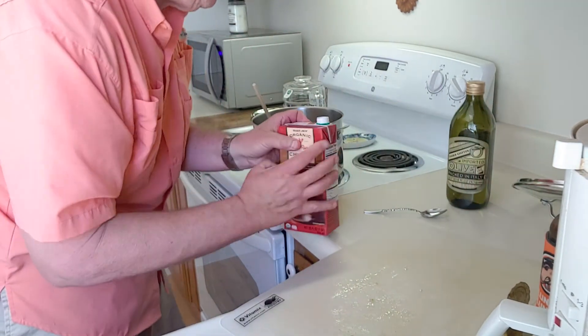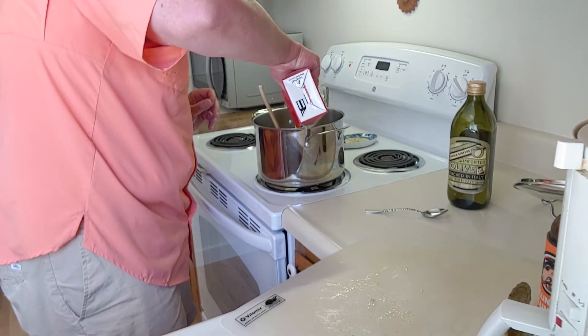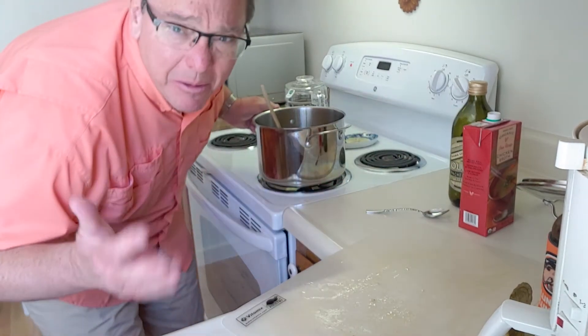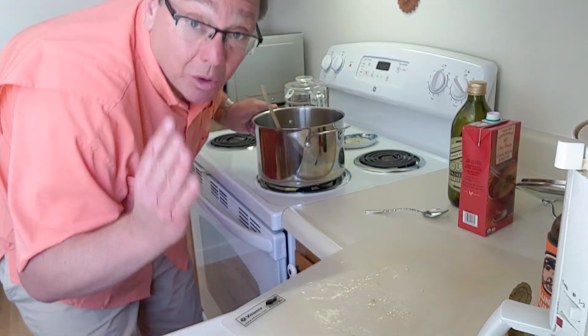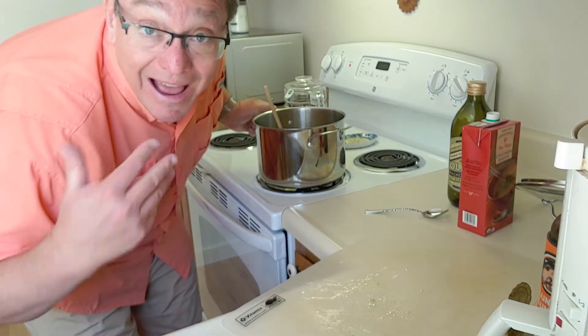Now we're going to add a little bit of chicken broth — I'm adding maybe about a third of the box so far; it has four cups in there. Eventually we'll put it all in, and might even add a little more depending on how thick you like your chili.